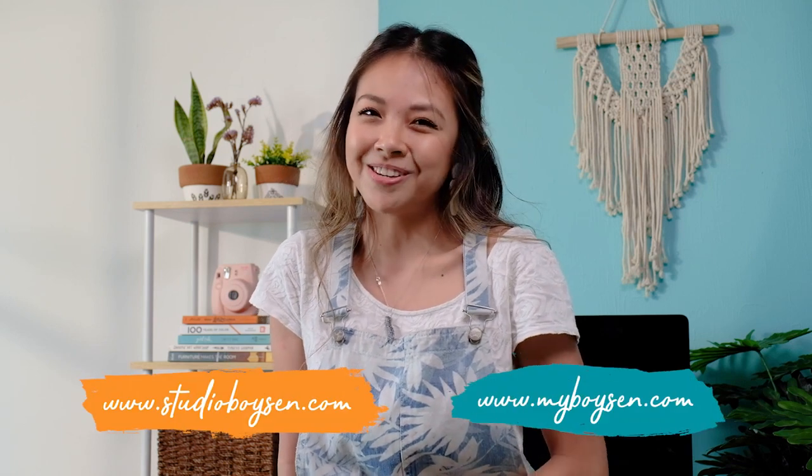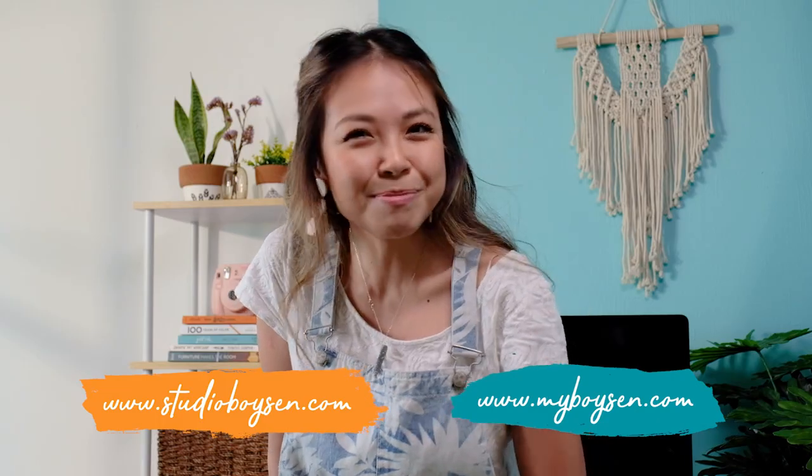I hope you liked this video and for more DIY content, check out StudioB and MyVoiceIn.com. I'll see you in the next episode. Bye!